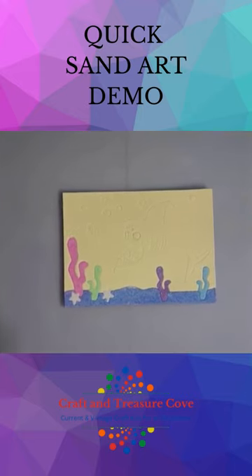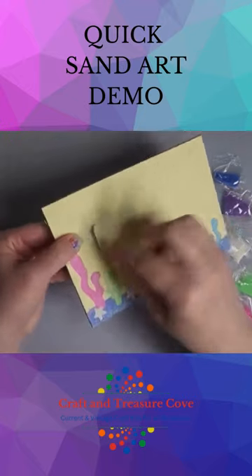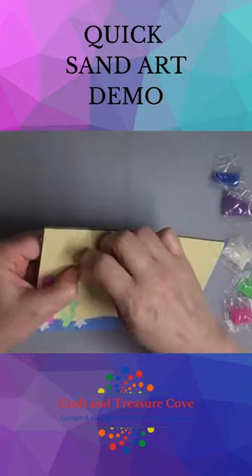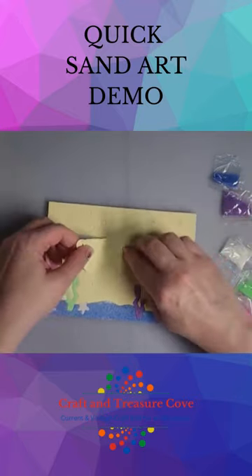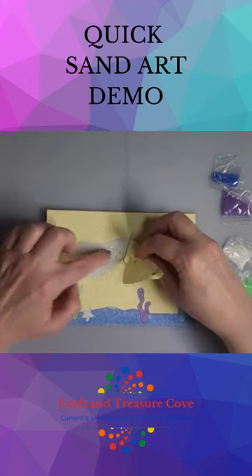I just wanted to show you how the sand art works. If you have long fingernails, that's helpful. If you don't, you may need a pair of scissors to pull this off. But as you're pulling this off, the shark — you can see — has got a lot of little pieces to it, so you're going to want to make sure that the little pieces stay stuck on there for now.